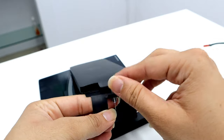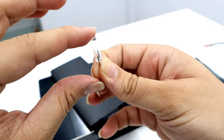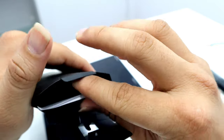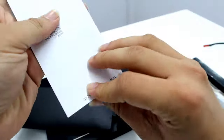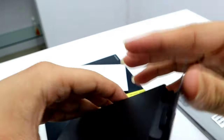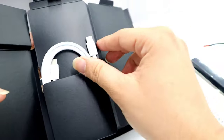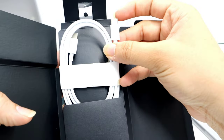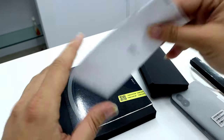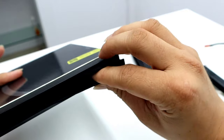In the next compartment we have the SIM ejector tool, which is in a very unique finish — this transparent finish. We also have some paperwork, and that's pretty much it. We also have the Type-C to Type-C cable in a white finish. That's pretty much it for the unboxing experience — no case is included.